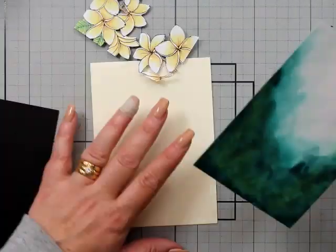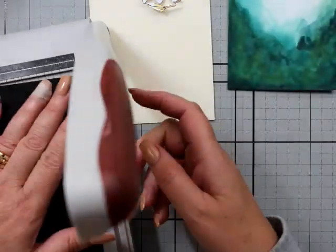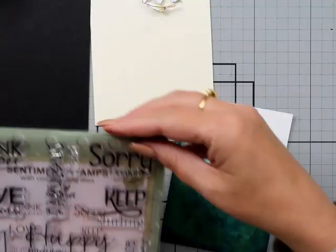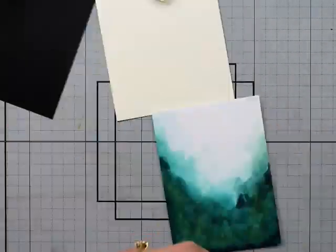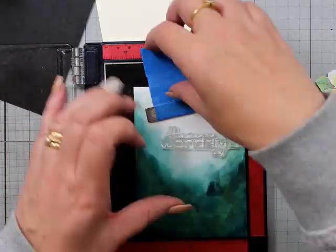I've trimmed this down and I've got a little bit of cream cardstock. Watercolor cardstock isn't pure white, but this is pretty good — it looks very white. This is Lisa Houlton's Fabulous Fonts stamp set — I got that from a local place. It also has inks with it.